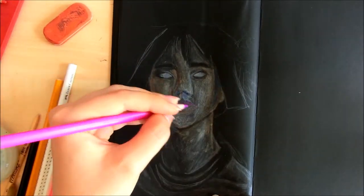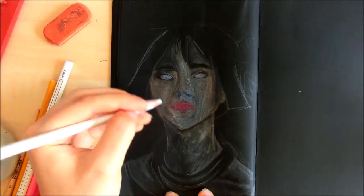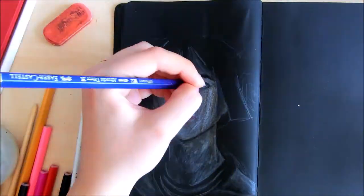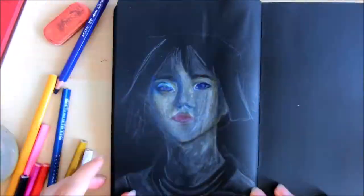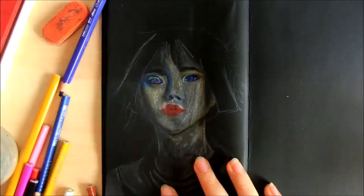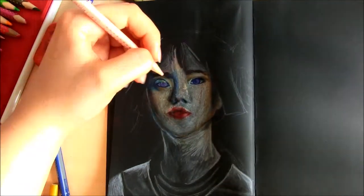Then I decided to fix it with the Faber-Castells. I tried to do the lips with the Aquarelle pencils still, but it didn't work. Then I tried to rescue the portrait by just using the Faber-Castells and some other colored pencils, but the paper was already drained a bit so it didn't come out as well as it would have if I had just used the Faber-Castells in the first place. But I think it turned out okay for that.